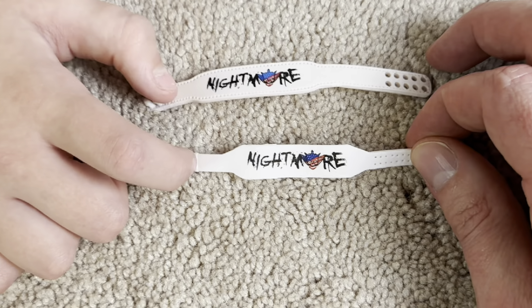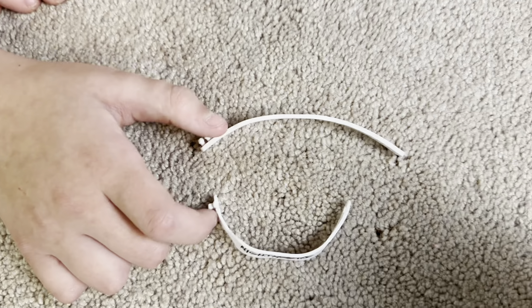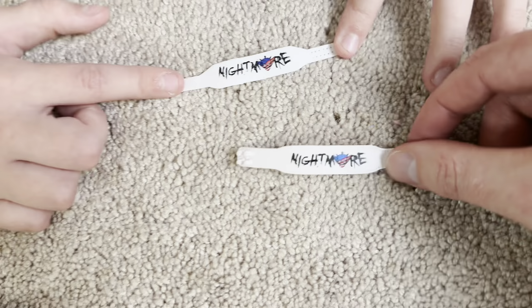Let's get into the Royal Rumble Elite Cody Rhodes. What else does he come with? He comes with three sets of interchangeable hands, the Great Khali torso, and the American Nightmare belt.